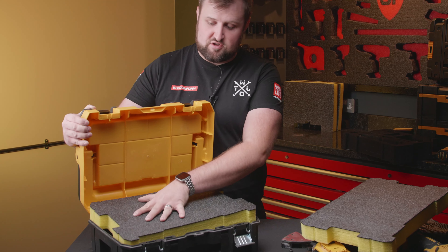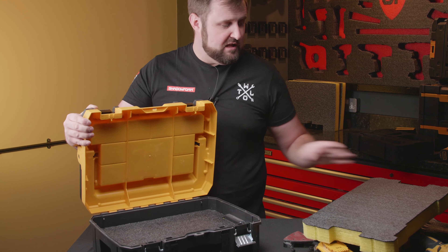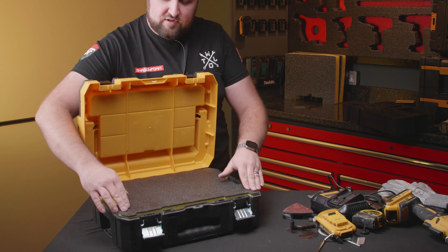Today we're back in the workshop and we're going to be looking at the Dewalt T-Stack toolboxes. You might remember this T-Stack box here — we did this on our video teaching an apprentice how to cut foam.